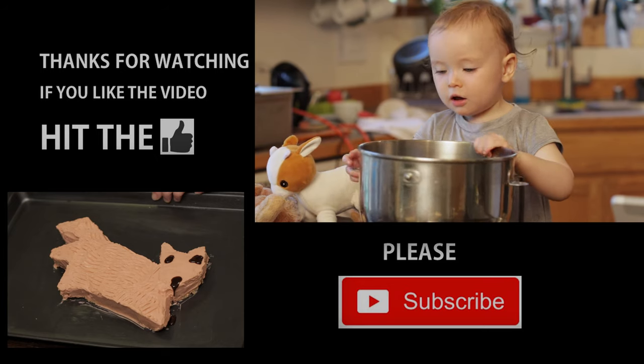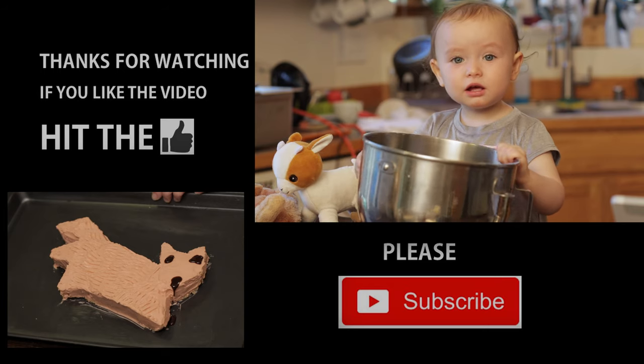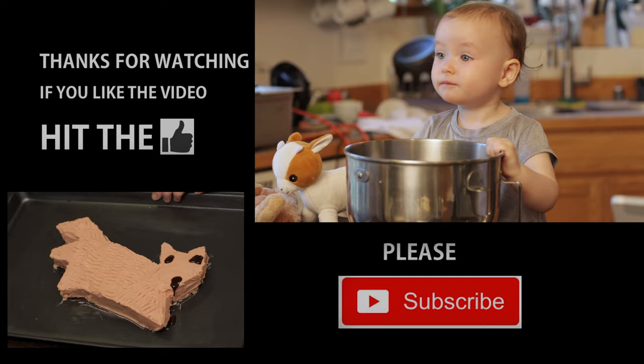What are you doing? Are you baking? Oh — you just sneezed into the cake batter! You contaminated the cake batter!